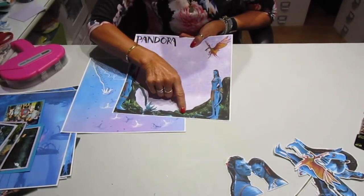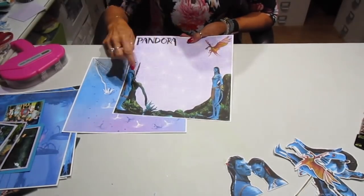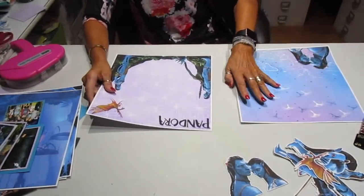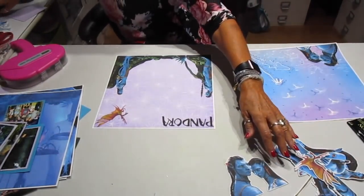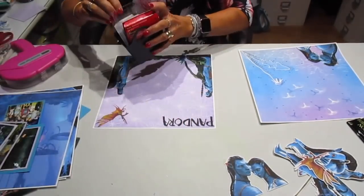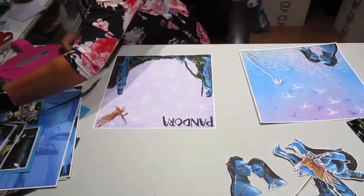I didn't redo the border down here, but I did print out the rest of the things because I want to pop dot them. So I'm going to do that first before I lay out my pictures. I'm going to find my pop dots — here they are. I got them in a handy little bucket or something.